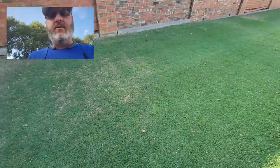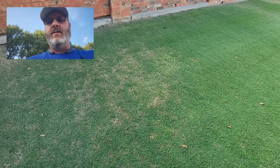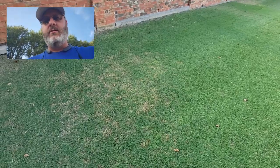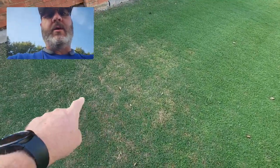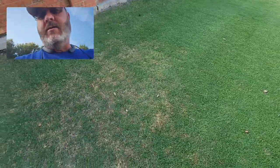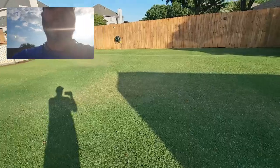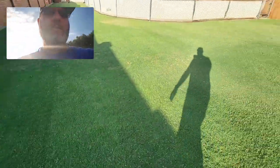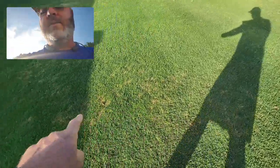Two days ago I came in and sprayed bifenthrin on the lawn, and I have to say it worked. It knocked them out and the Bermuda is now rebounding pretty quick. You can see nice green grass that's kind of growing into these spots. This one is still a little bit yellow out here, but you can kind of see it growing back in as well.